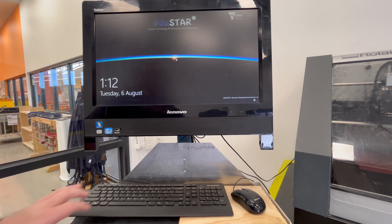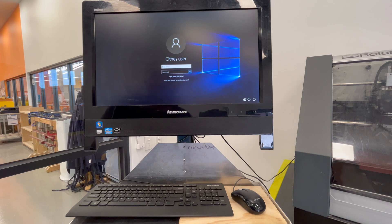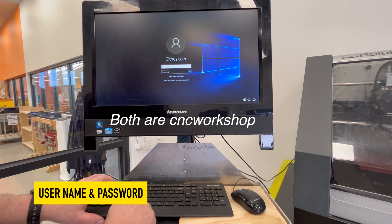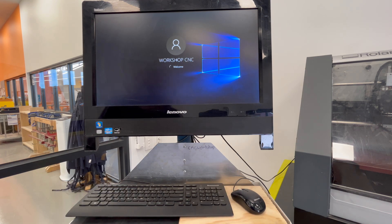First thing we need to do is turn on the computer and wait for it to boot. Once the computer is booted we click OK and type in the username which is 'CNC Workshop' and the password 'CNC Workshop', click OK and the computer should now start to load.